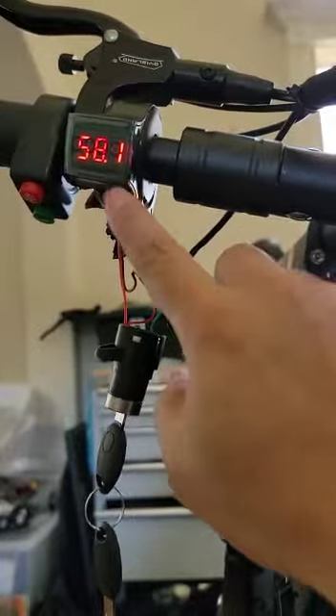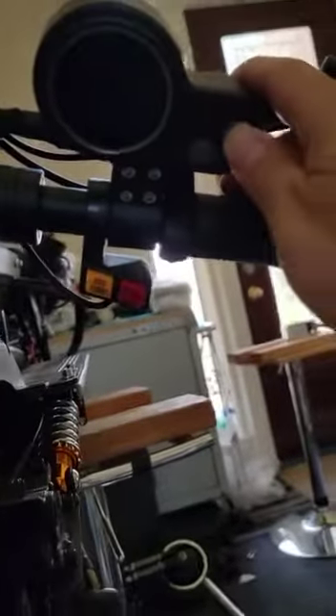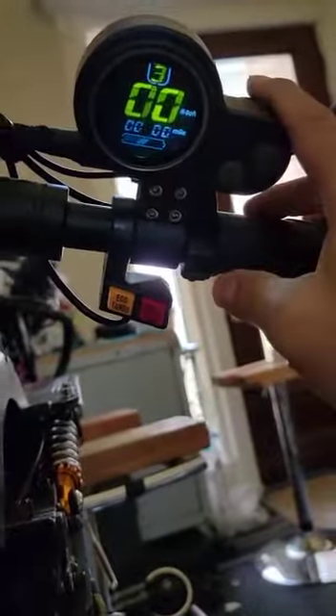58.1 or 58.2 — that means 100% on the 52-volt scooter. And then second, we're going to turn on the throttle.